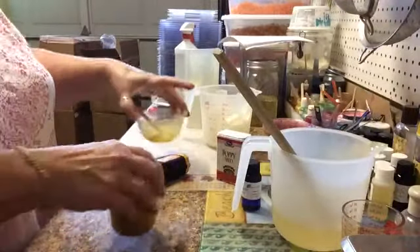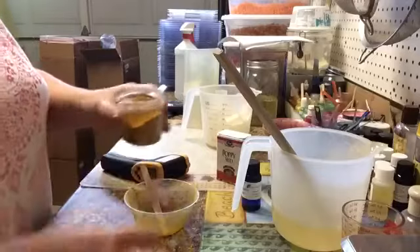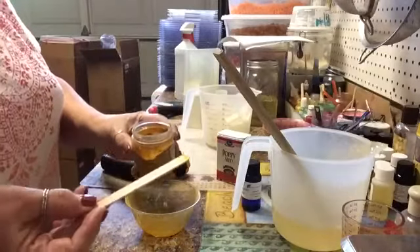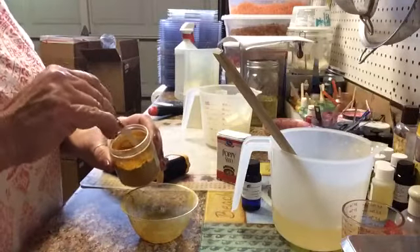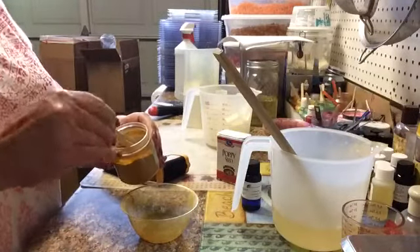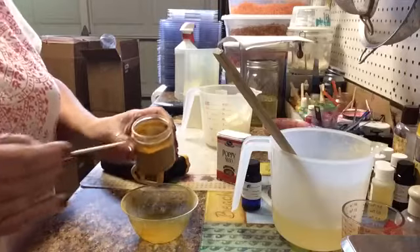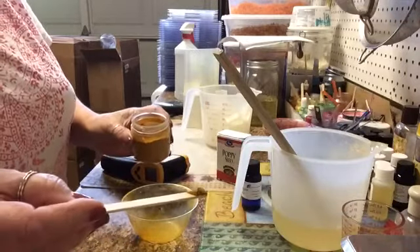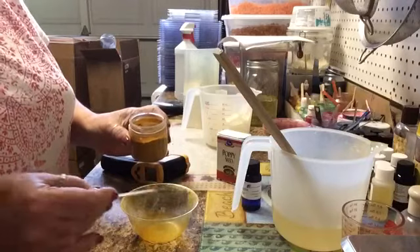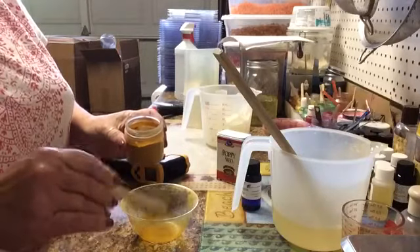Turmeric is a powder and I'm going to be real honest with you. I'm going to measure it on a popsicle stick. This is very, very concentrated. And believe it or not, this is all I'm going to be using. I mean, this is probably even a little bit too much to be honest with you, but I'm going to use it.